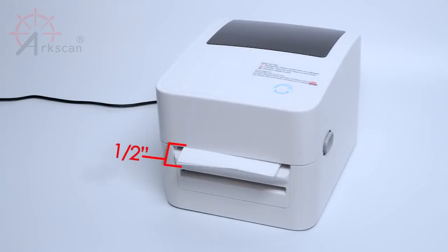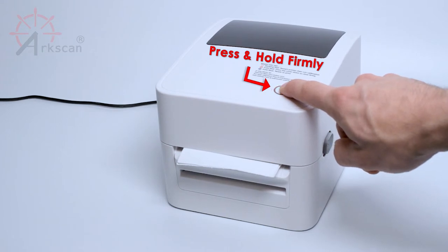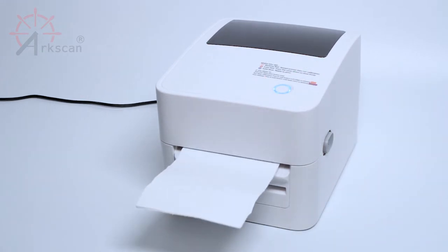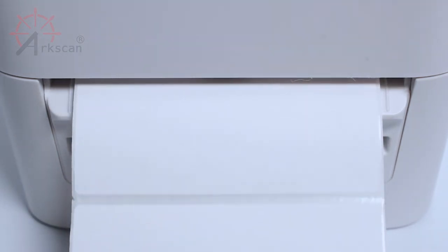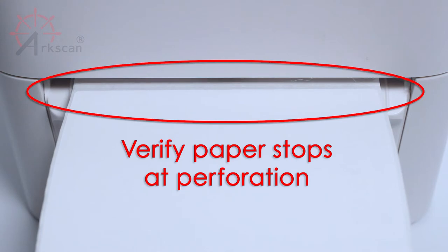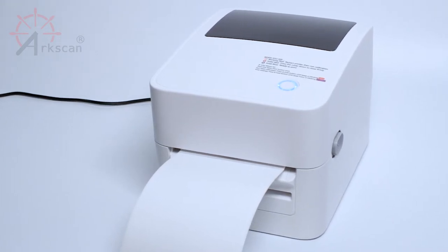First, make sure to stick about half an inch of label outside of the printer. To run the calibration, press and hold on the top button for about 2 seconds and then let go of the button immediately when the printer beeps once or flashes red. If your label is compatible with the printer and calibration was done correctly, the printer should push out two blank labels and the perforated line should line up with the printer's edge. This is how we know the label is successfully calibrated with the printer.